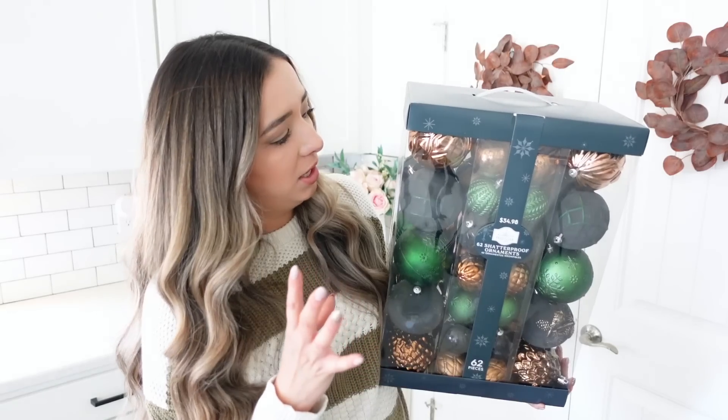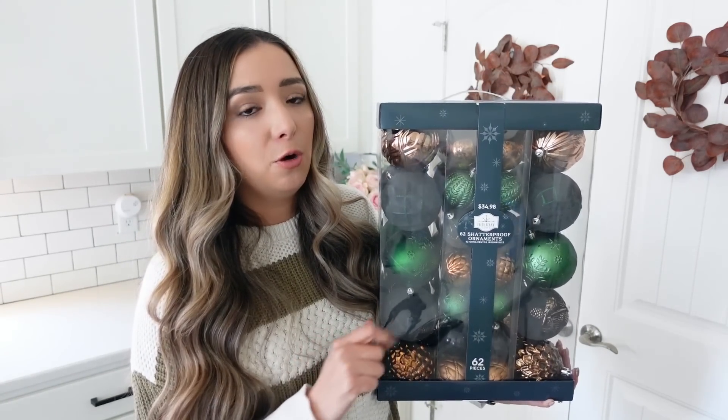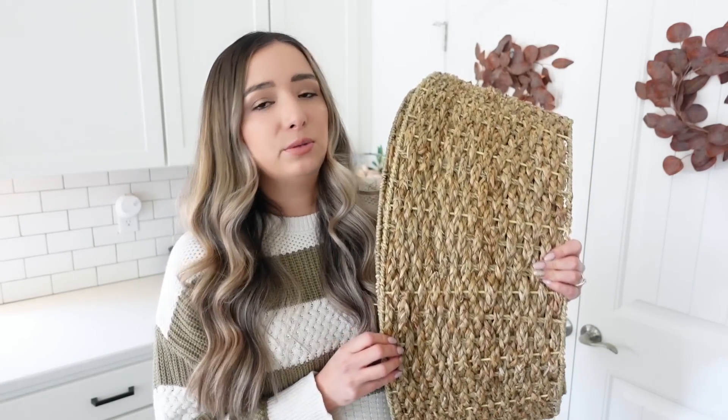I plan on using this ribbon to weave in and out of the tree, which I did last year with another ribbon. They only had one at my Walmart so I plan on trying to get another one. The next thing from Walmart is some ornaments — again I just picked up one to see if I even liked them on the tree. This was $34.98 — there are a lot of coppers, emerald greens, and blacks. I just love this combination so much.